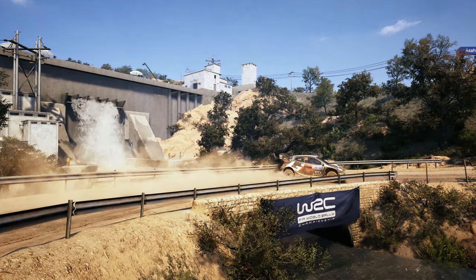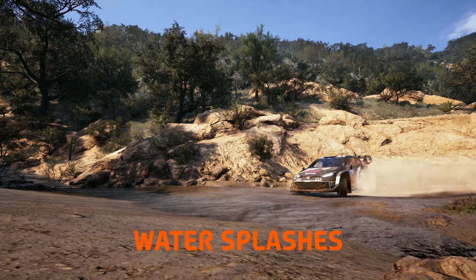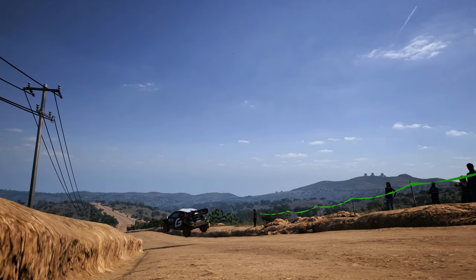Welcome to Mexico! The place where you can find all kinds of surface types, water splashes, big jumps and tons of tight turns.